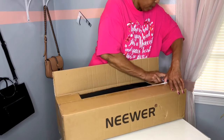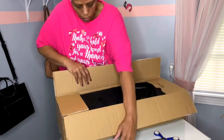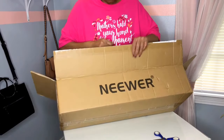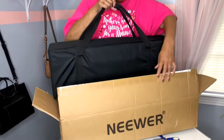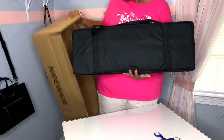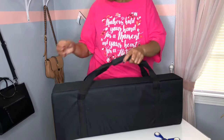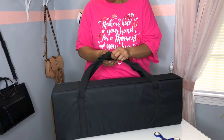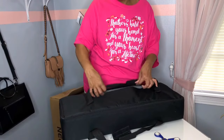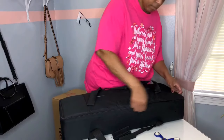You see how I opened the box — when I first got my seals, I went straight down into the box and cut my carrying case. I'll show it in just a second. The thing about this carrying case is it does not say Neewer on it. It's just on the box itself. And it doesn't even say Neewer on that side either.